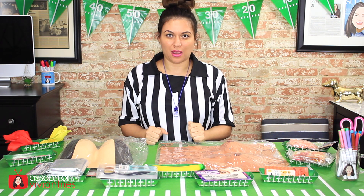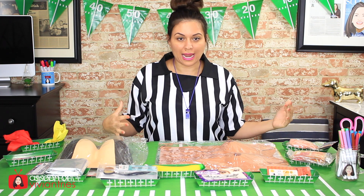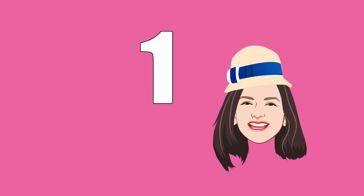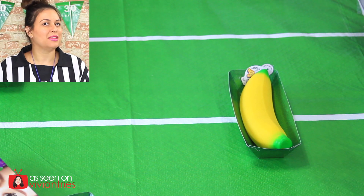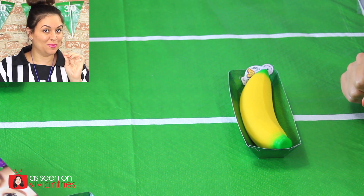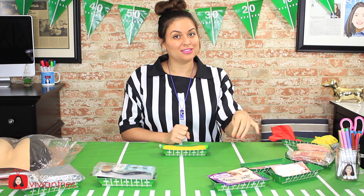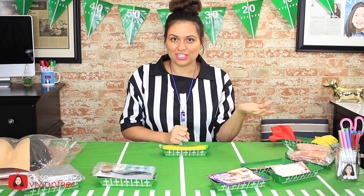In today's Vivian Tries, we are trying 10 dollar store products. Some of these items are Halloween items and some are not. Number one — you might be thinking, well Vivian, it looks like a banana. Oh no, don't be mistaken. When it's from the Japanese dollar store, it's not just a banana, it's a special squishy banana.